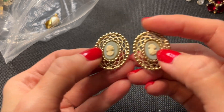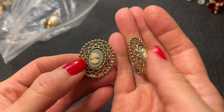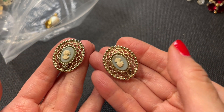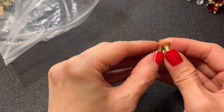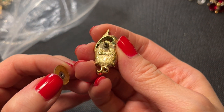Then we have the match to the Sarah Coventry earring. It looks like the cameo might have been glued back — it's discolored and somebody put it in the wrong way. This will be a crafter's piece. If anybody wants these earrings, this will be a dollar.